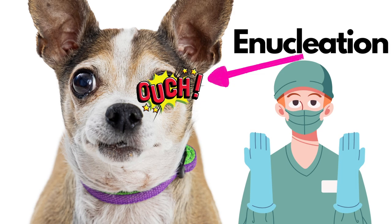Hey guys, my name is Dan. I'm a veterinarian. I had a question the other day regarding eyeball removal in the dog, and someone asked me how challenging it is to remove the eye in a dog — and it's not challenging at all. It's quite easy.